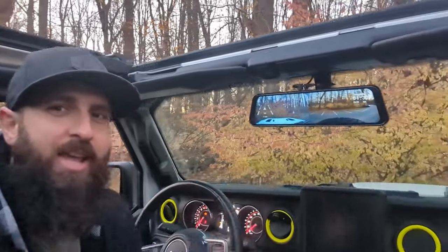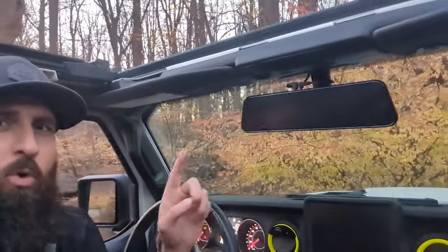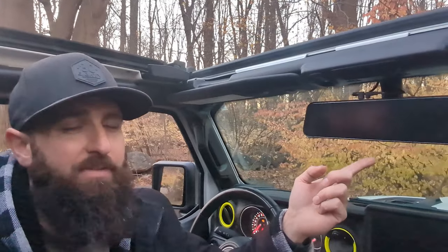We have the matte screen cover on, and you can see it definitely seems to help with seeing the image. There's definitely no more reflective mirror surface, which is kind of a disappointment because I did like the fact that I could turn it off and use it as a mirror. But after using it with the gloss surface, I definitely know it was very difficult to see the actual camera image. So the matte is definitely the better option.